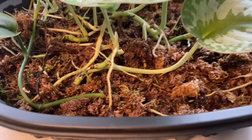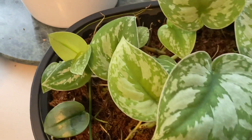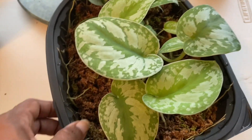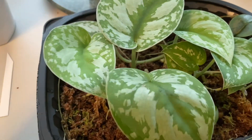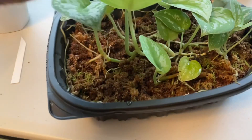Usually you don't want your roots to get too mature before you repot them into whatever medium you're going to use. So today, I figure better now than never — I'm going to separate some of these cuttings and I think I'm going to plant them in soil.